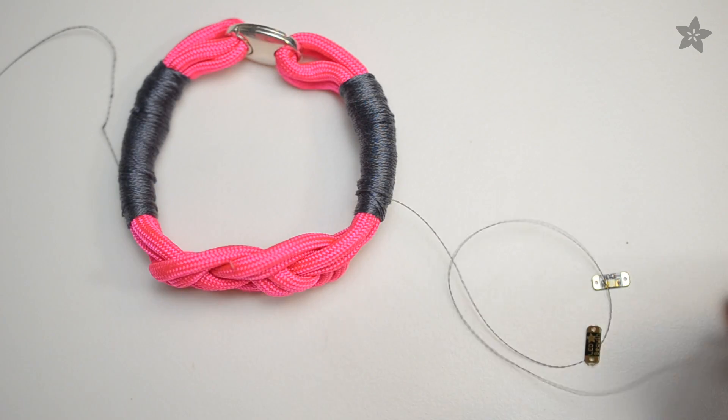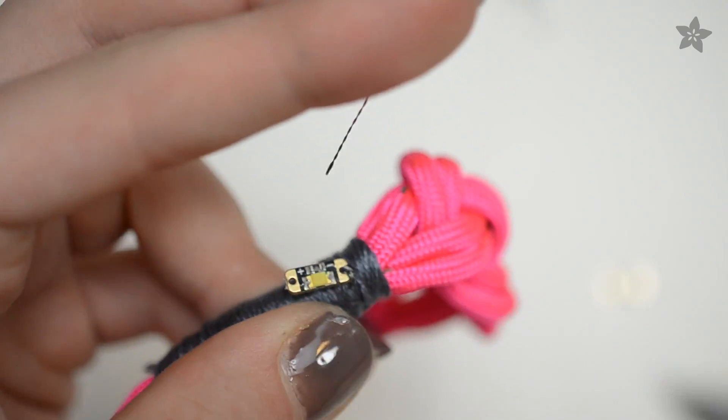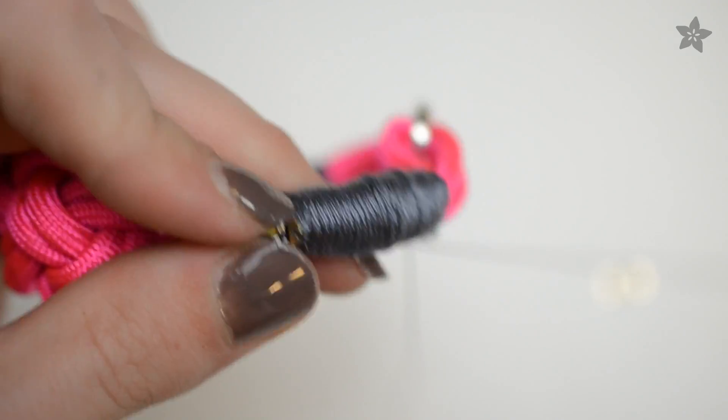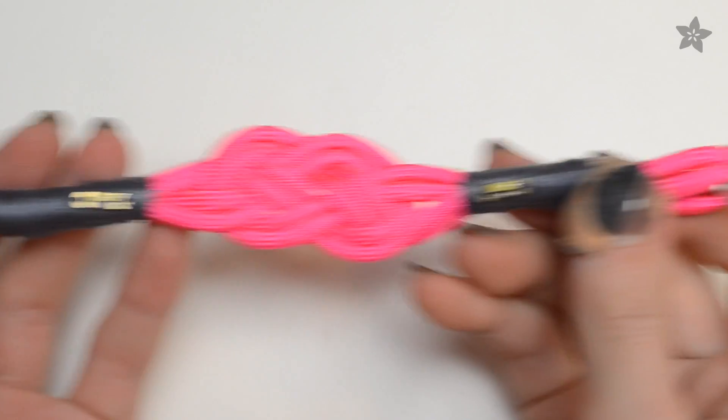Pick up a thread tail and start stitching to one LED sequin. Bury and trim the tail, and use the remaining piece to stitch the other side of the sequin to the metal clasp. Repeat on the other side of the bracelet.